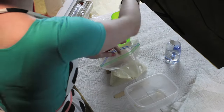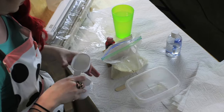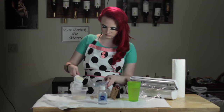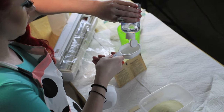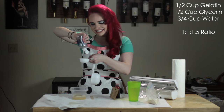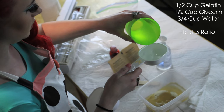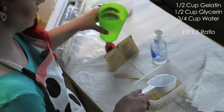So we're going to mix almost equal parts of gelatin, glycerin, and water. I used two scoops of gelatin, two scoops of glycerin, and then two and a half scoops of water. You can use any amount or ratio that you find necessary. I made more than enough, but that's because I know that I can reuse gelatin later.